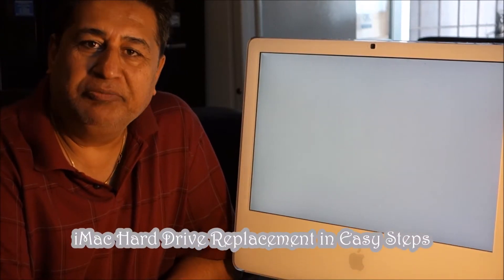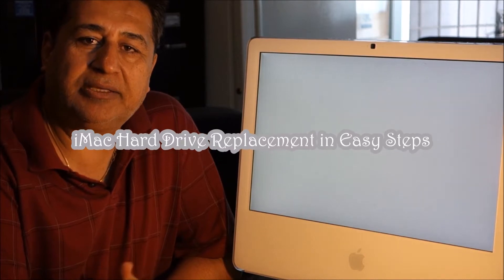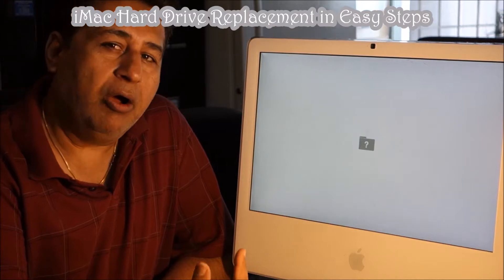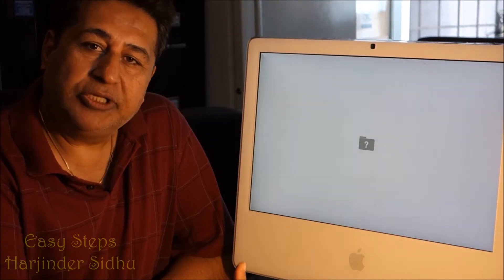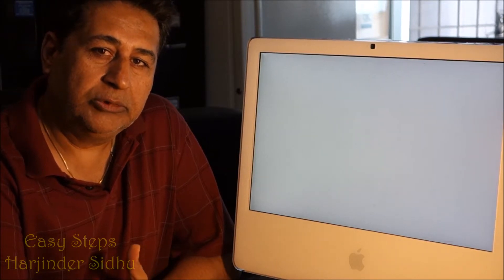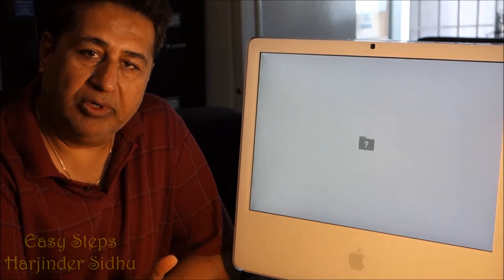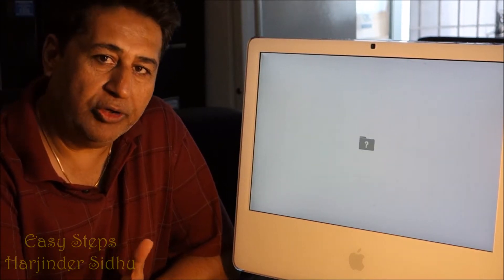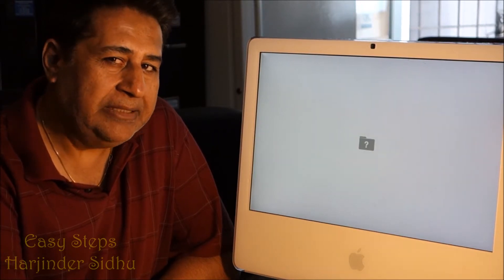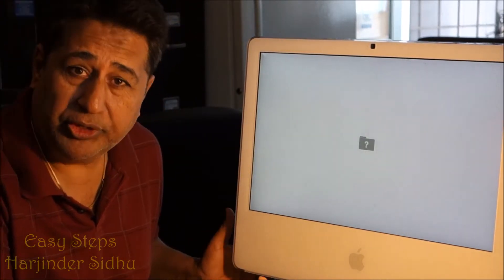Hello everyone, welcome to Easy Steps. Today I'm going to share with you how to fix a hard disk failure on an iMac. Since we're opening the computer, I'll also show you how to replace or upgrade your memory, fix a faulty DVD-ROM, and walk you through it all step by step. Let's get started.